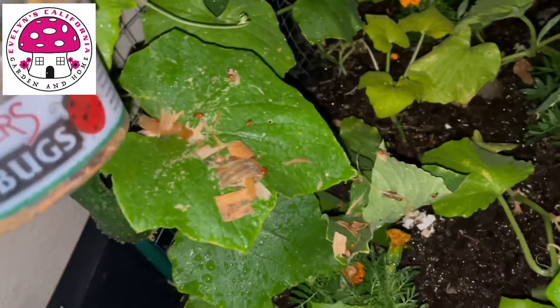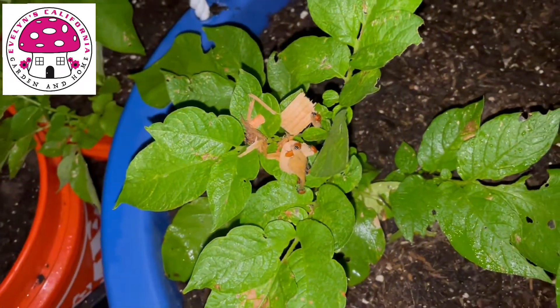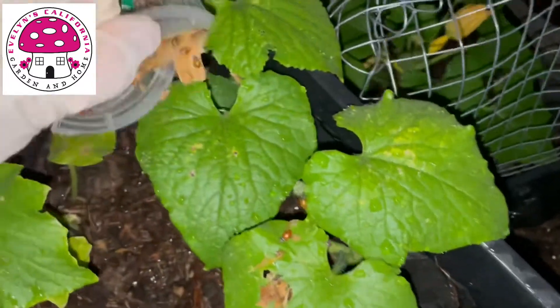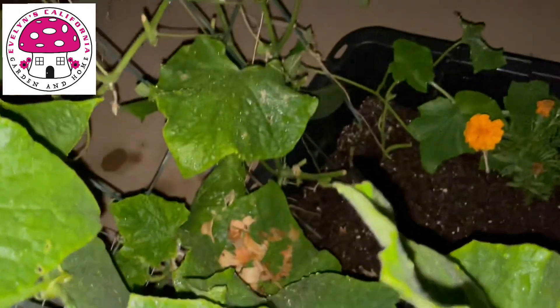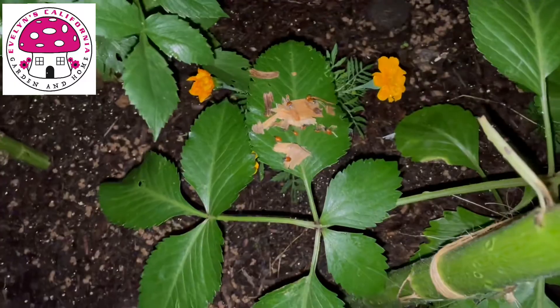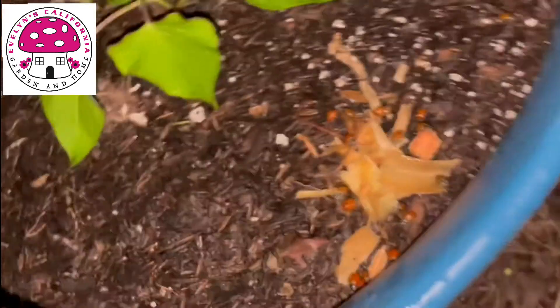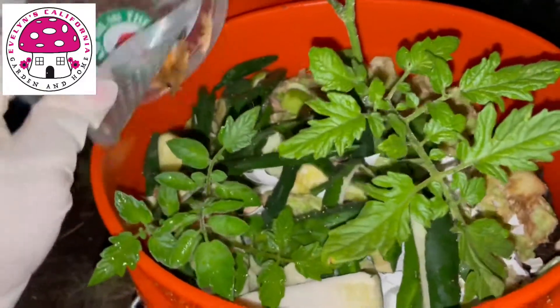These are my cucumbers in containers — I'm pouring some ladybugs here as well. And these are my yellow potatoes. This is another container of cucumbers that have a lot of aphids and thrips; I saw some aphids inside the flowers and sometimes on the leaves. This one is my container of tomatoes, and this one is my container for okra. I'm just trying to spread the ladybugs across all my different plants, making sure everything is covered.